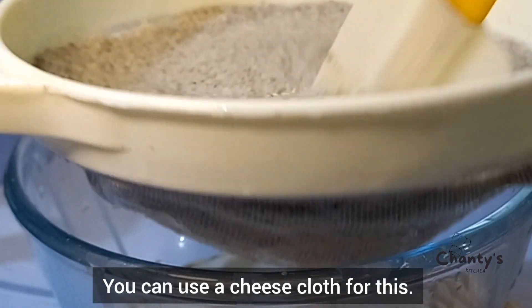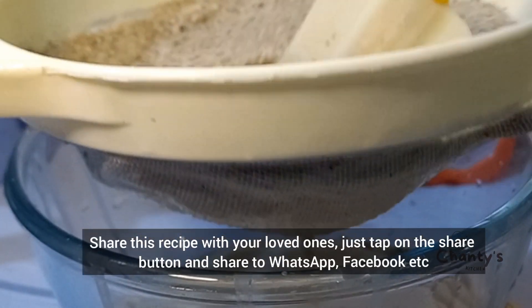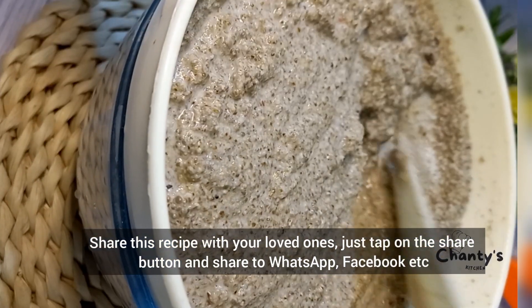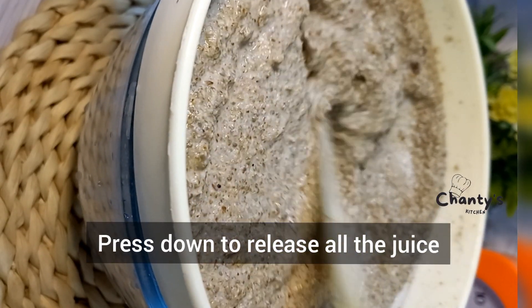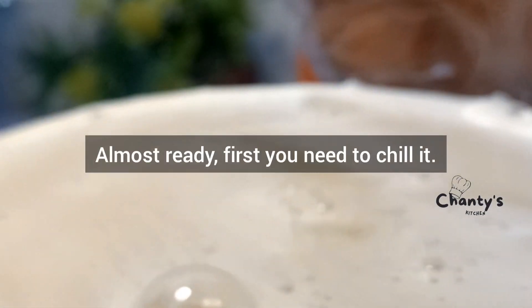You can also use a cheesecloth for this. Press down to release all the juice — all of it.